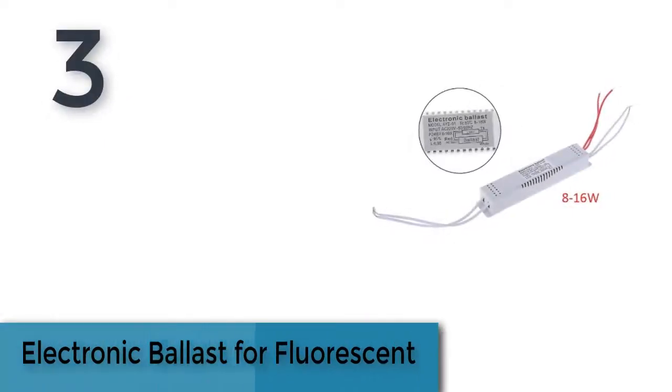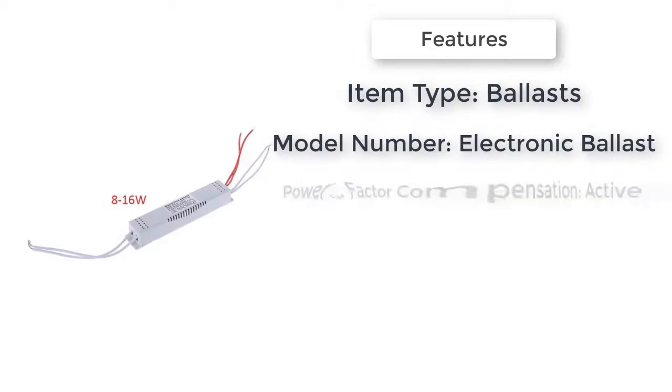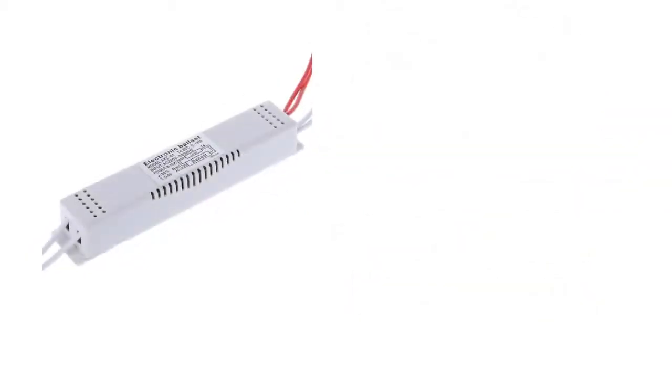Item number three is an electronic ballast for fluorescent lights. It prevents fluorescent tubes from flashing and buzzing when powered on, and provides energy savings in a wide range of indoor and outdoor lighting applications — including aluminum lamp dome lights, crystal lamps, mirror front lamps, and more.